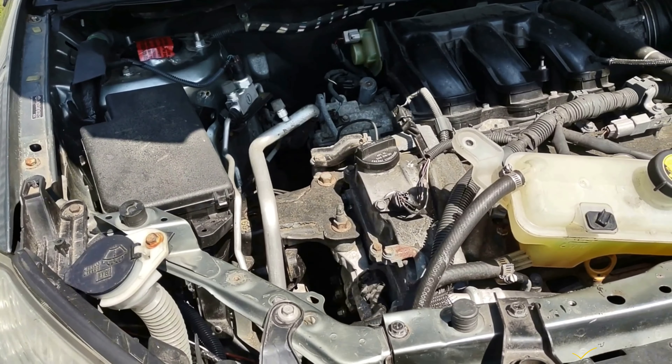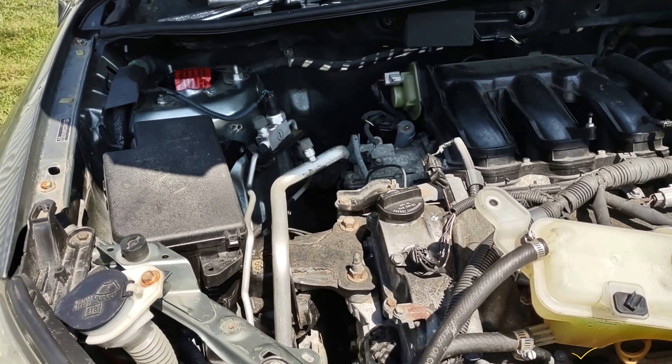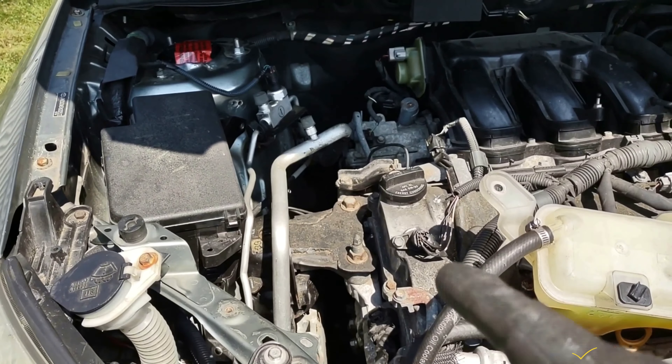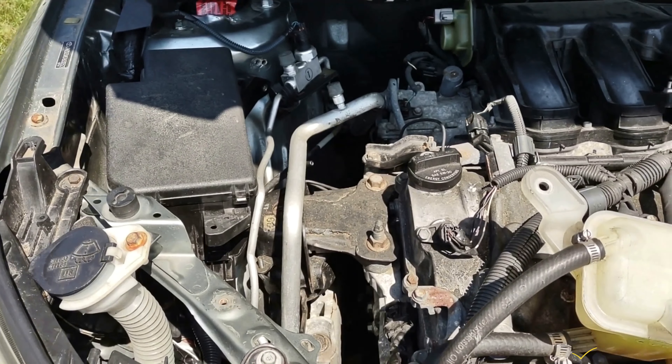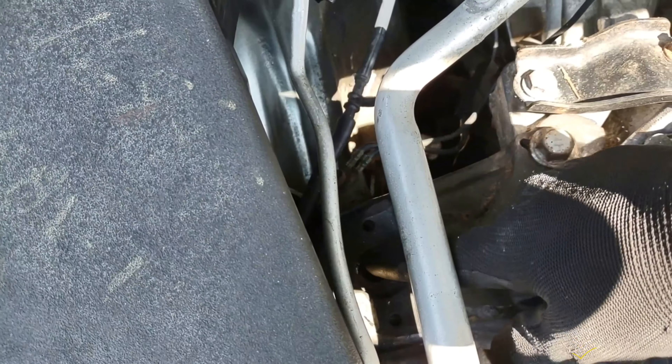2008 Toyota RAV4 with the 3.5 liter six cylinder and automatic transmission — this is going to be a motor mount replacement. I want to say something really quick before anything: this bolt here is missing, this one right here.